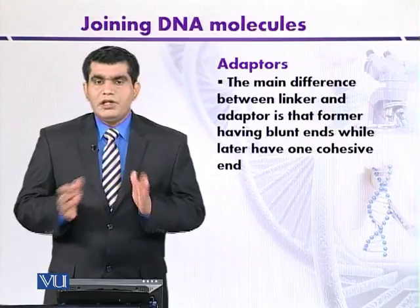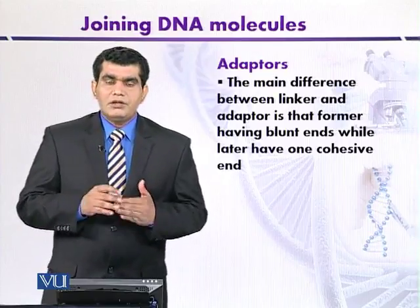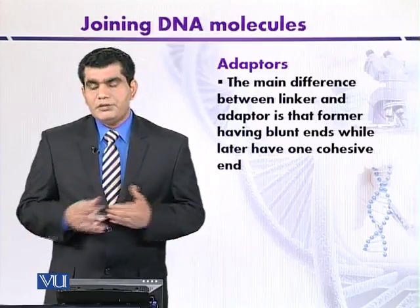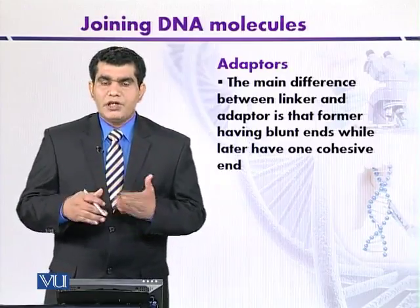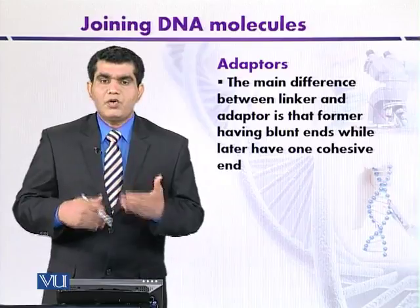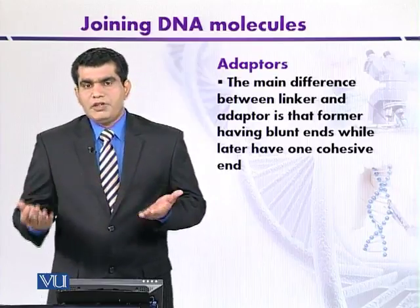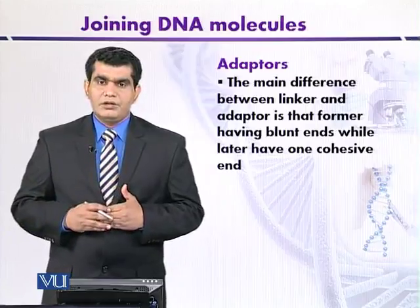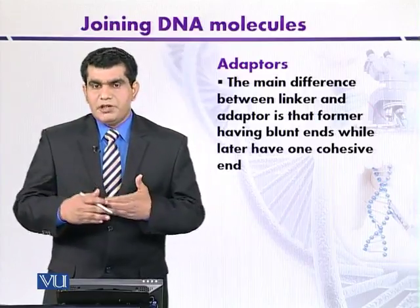The main difference between a linker and an adapter molecule is that in a linker both ends are blunt, whereas in an adapter one end is cohesive and the other end is blunt. In both cases, after transformation and replication of the recombinant molecule in a suitable host organism, treatment with BamHI or any other enzyme allows us to excise the whole target or foreign DNA. This is one of the advantages of using linker or adapter molecules to mediate blunt end ligation.